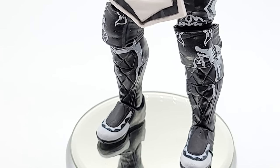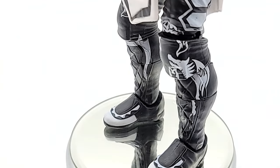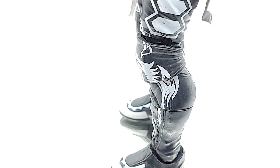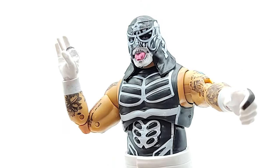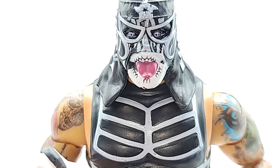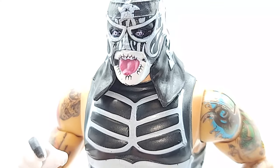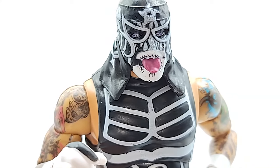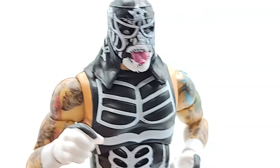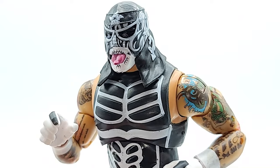I'd be really curious to find out — and I'm going to reach out to them and see if somebody there will talk to me — about what they're doing to get this kind of detail. I'm just so impressed by it. Let's pop in that other hand and see what it looks like. Look at those eyes — they were even able to get the look of the contacts down. God, this thing is fantastic. This is really impressive; if you haven't grabbed this guy and you're watching this, you must be interested — grab him.